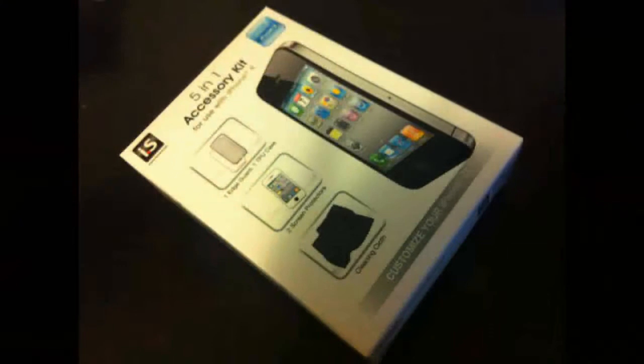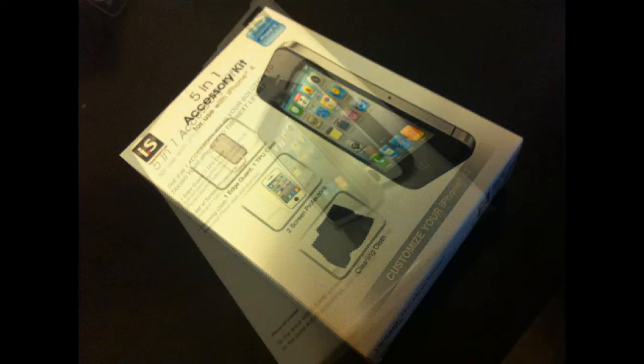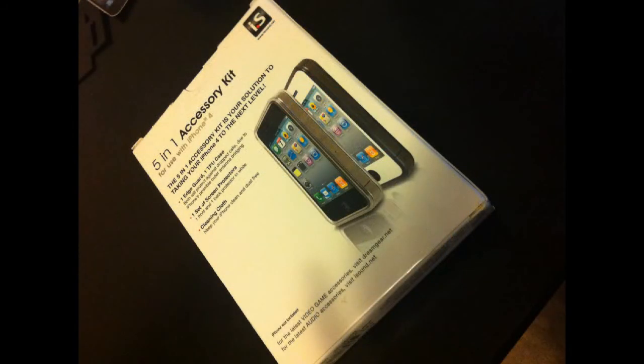My camera did actually die so I just got some still images of the box, but all that was included were the two screen protectors — one for front and one for back. They were solid white with clear cutouts for your screen as well as the Apple logo. That's it for this video. Please stay tuned by subscribing for more great content. We'll be doing Skyrim and Modern Warfare 3 commentaries a lot more as soon as I get my PVR. Please rate, comment, and subscribe, and I'll see you guys next time.